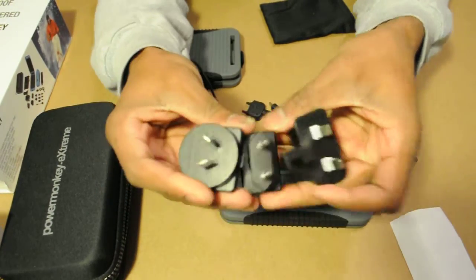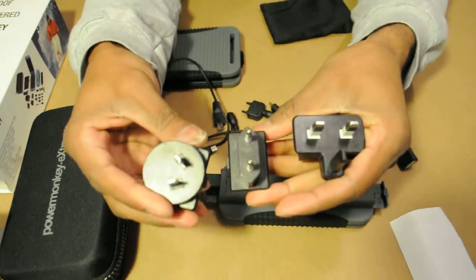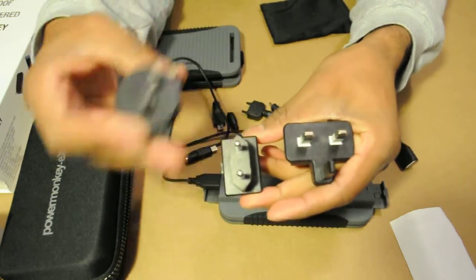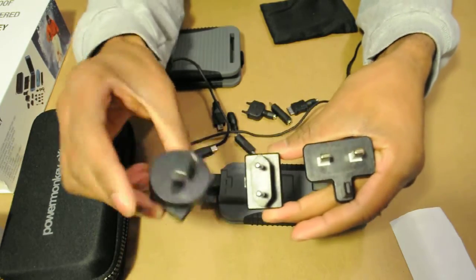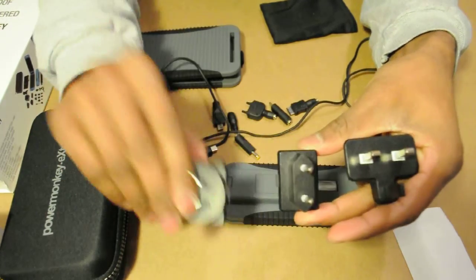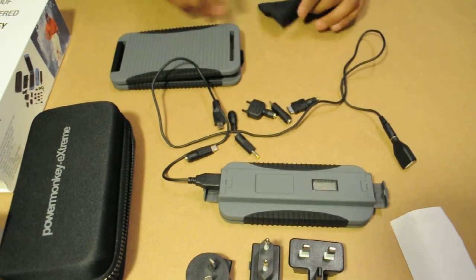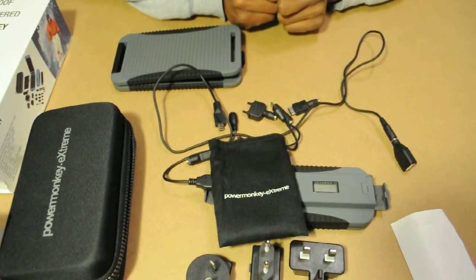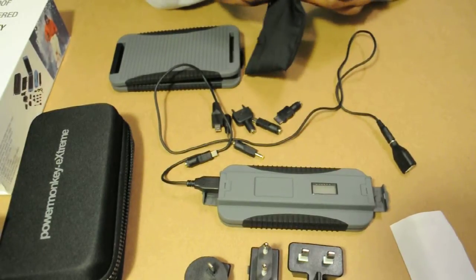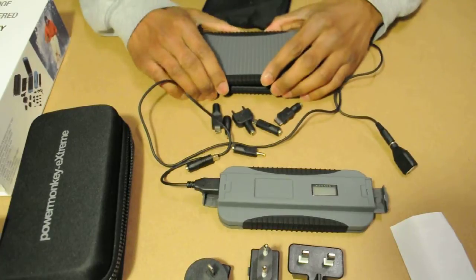Also, if you're traveling, they come included — not for any extra money, which I really appreciate — with foreign adapters, so you don't blow your battery pack or any connected devices. It also comes with this little Power Monkey Extreme pouch so you can put in all your adapters.